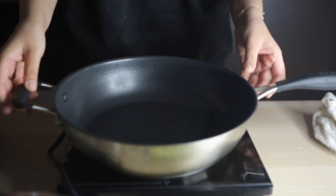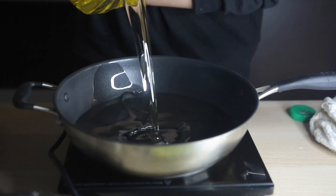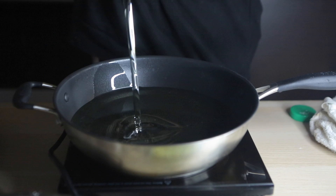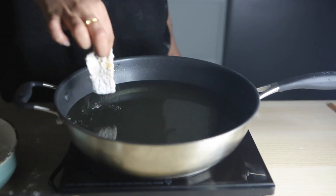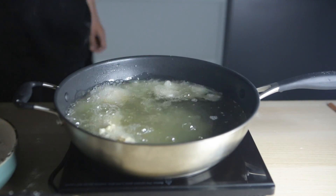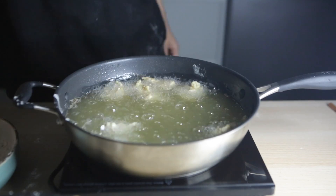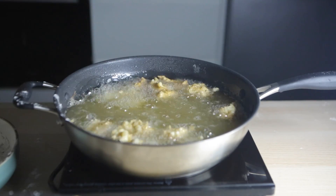I'm taking some vegetable oil, filling up a pan, and frying the chicken to a nice golden brown on a medium heat for about 5 to 10 minutes. It doesn't take that long to cook, you just want to make sure it gets a nice golden color and goes nice and crispy.